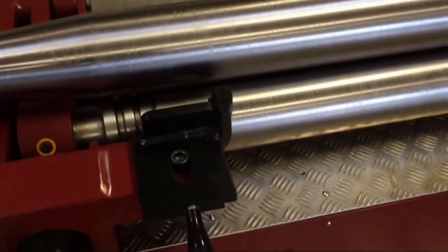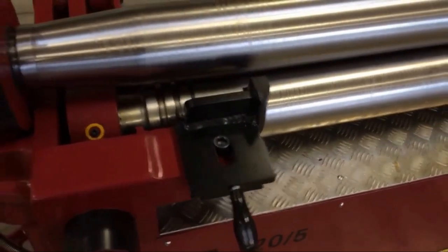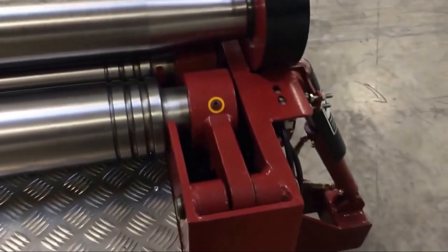The three rolls all feature integrated cone bending attachments, as well as grooves in the rolls for three different sizes of solid round bar.